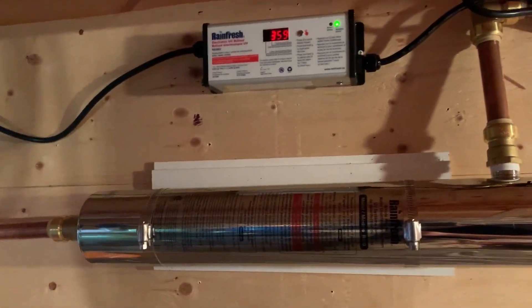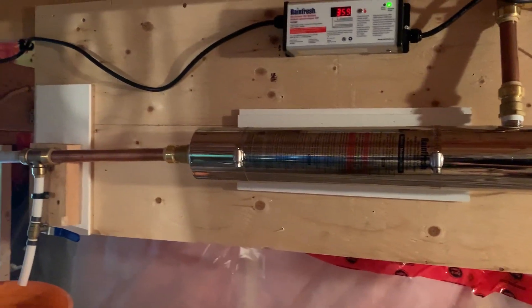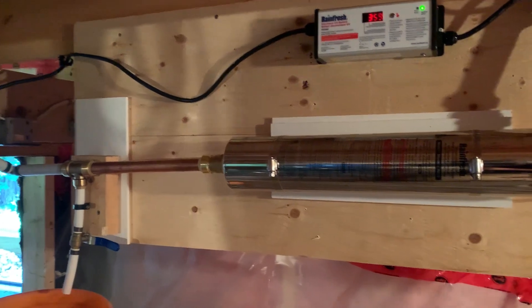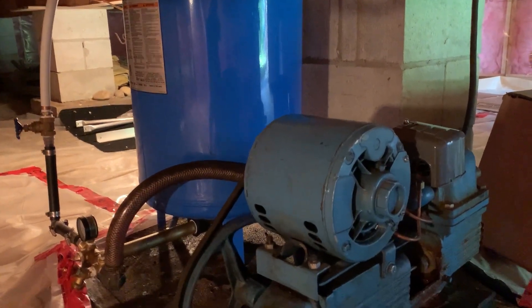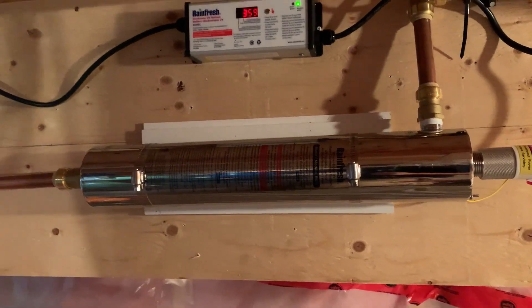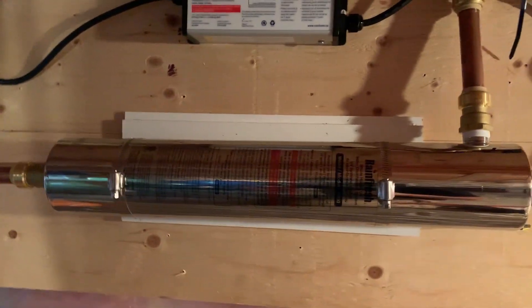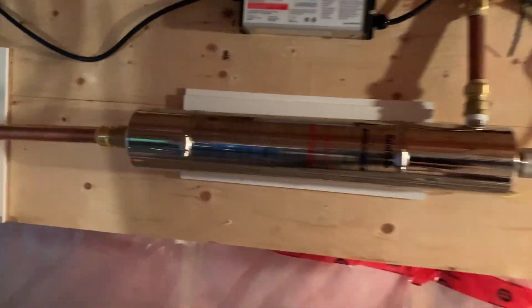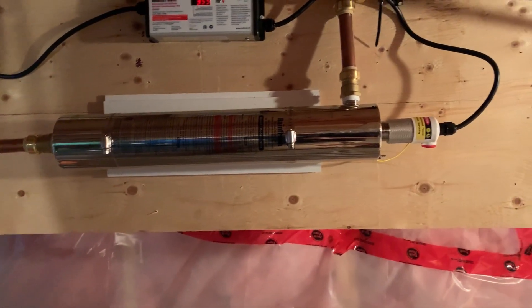That's pretty much it for UV — it's very simple. It's active sanitizing, so you still need to be careful around power outages. There's the argument that if you lose power you also lose water, which is true, but the UV happens after the pressure tank, so theoretically you could lose power and still be able to pour water from your tap. You just have to be careful, be aware, and keep an ear out for the alarm if the bulb burns out — other than that, you're doing what you can to prevent unwanted tummy aches.